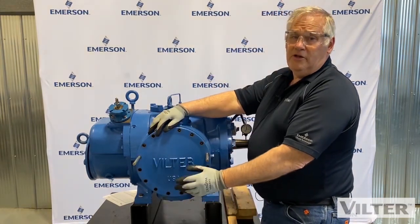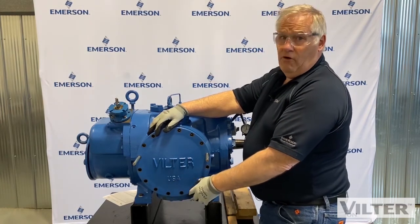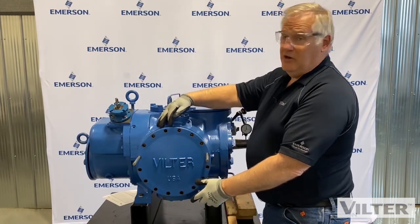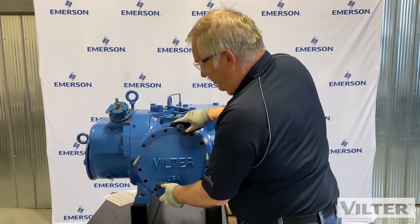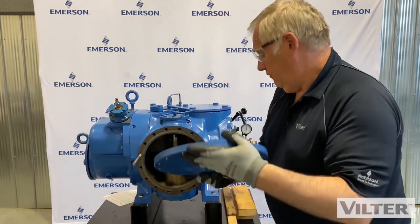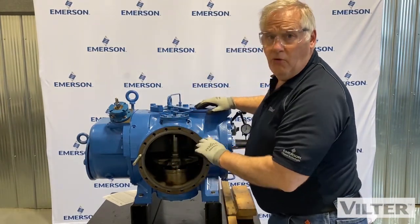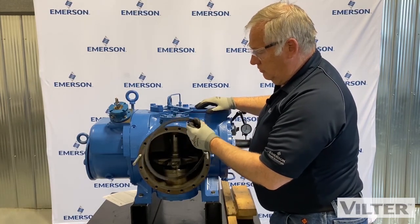This is a 240 millimeter machine — it's not that big. If we go up to our 401 millimeter machines, the cover is a lot heavier and it actually has a place where you can put an eye bolt on top, so you may have to take it off with a lift. Now there's a gasket in there on refrigeration machines. If this was a high-pressure machine for gas, it may be an O-ring. Gaskets are always changed — you don't reuse them.